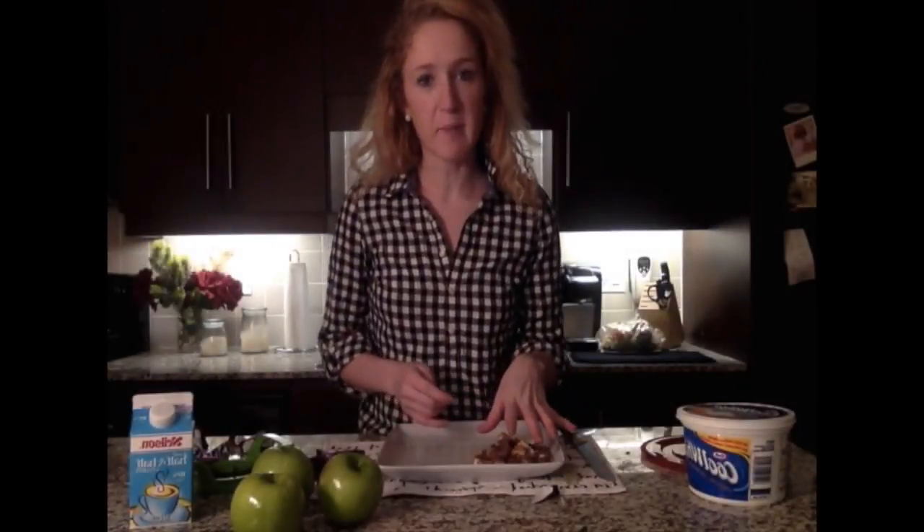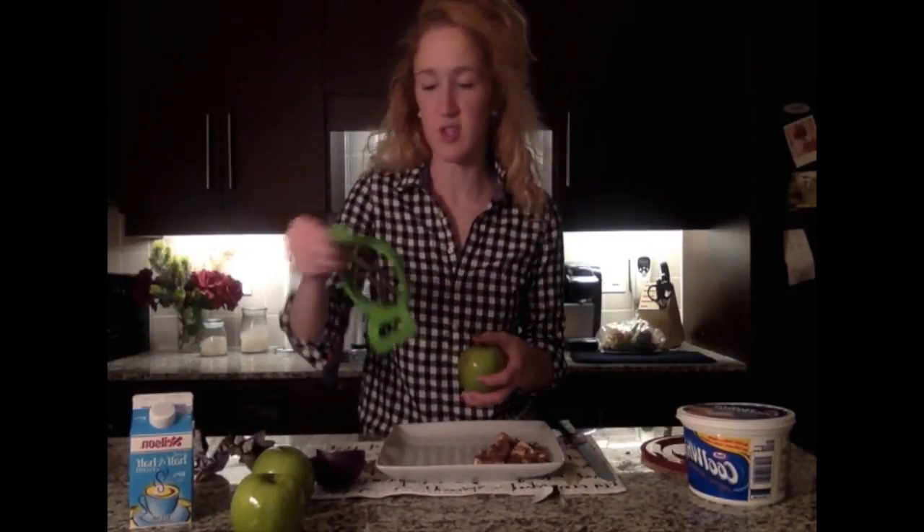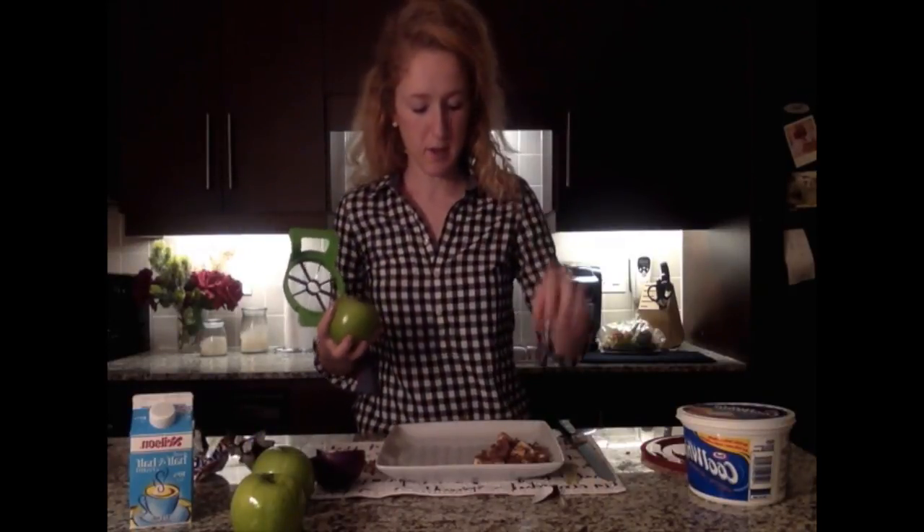The Snickers are all chopped up, and the next thing we get to cutting are the green apples. I'm going to use an apple cutter and then slice those into about the same size as the Snickers pieces.